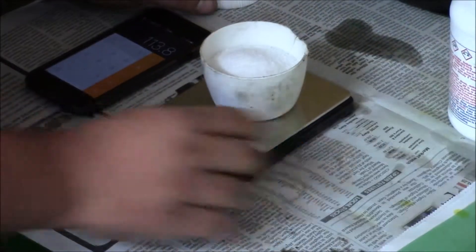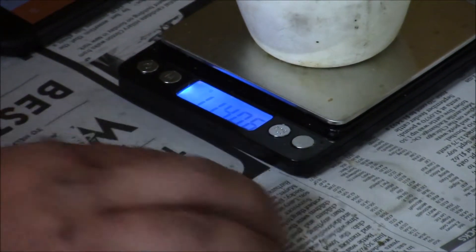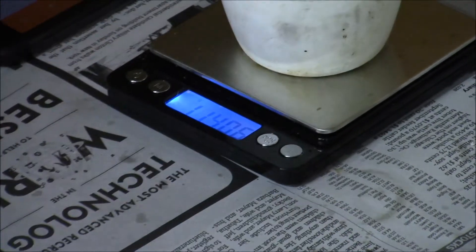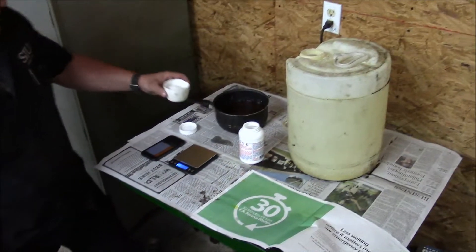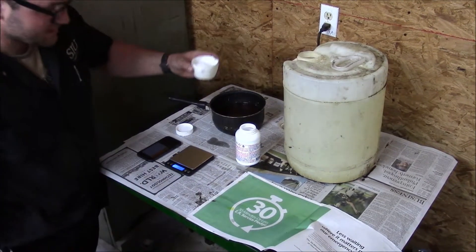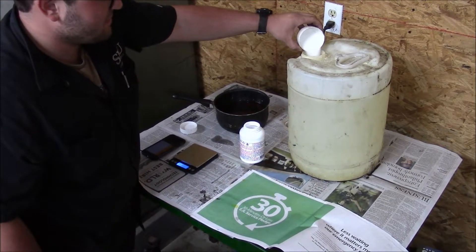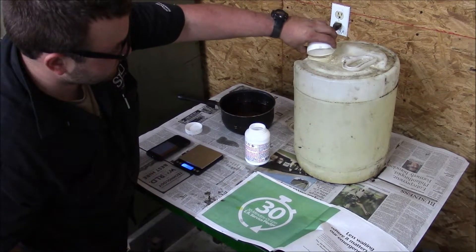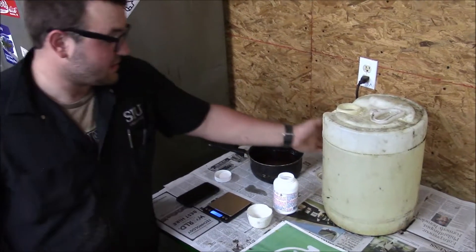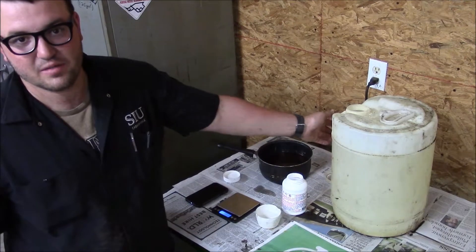I measured it down to 114 grams — that's close enough, as plus or minus five is kind of a rule of thumb. I'm going to go ahead and add this into our sodium methoxide mix, then take it down, stir it up, and make sure we mix it really well. Then we'll show you what's next in the process.